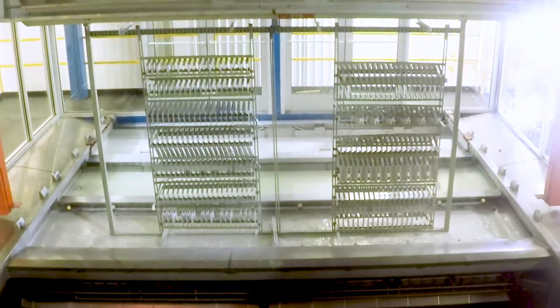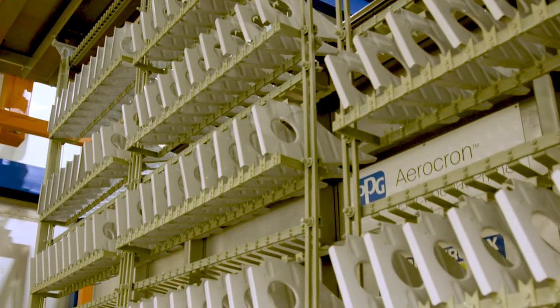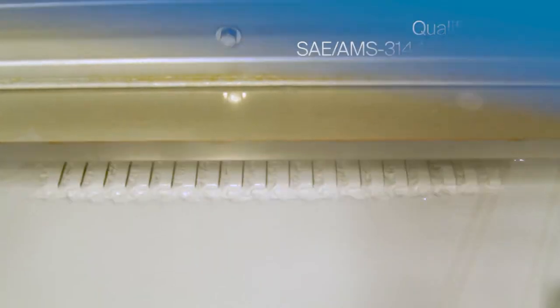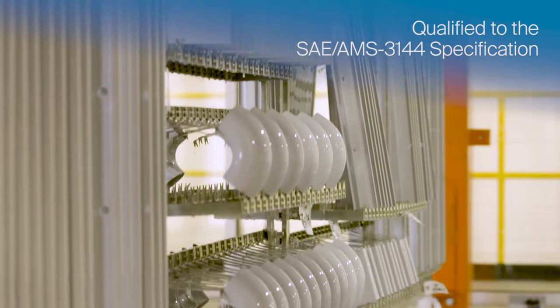Air Tractor is now utilizing PPG's revolutionary Aerocron electric coat primer — the first electric coat specifically formulated for the low-temperature curing limitations unique to aerospace substrates.